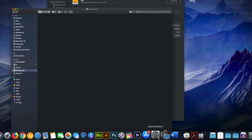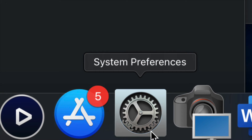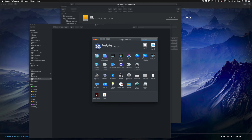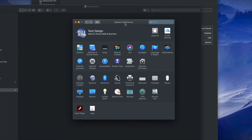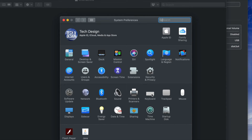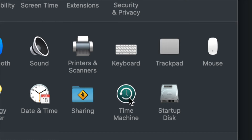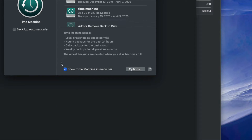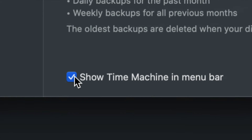For Time Machine, I'll set that up now. Go into System Preferences — you can find it through Spotlight Search just like we did for Disk Utility. Once in System Preferences, click on Time Machine. One important thing: click 'Show Time Machine in Menu Bar' and make sure there's a check mark there.